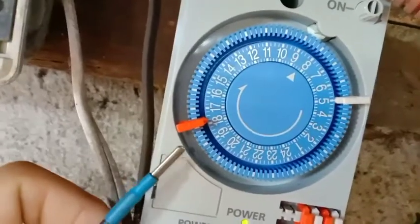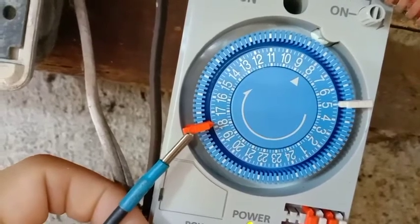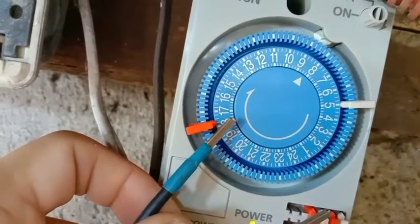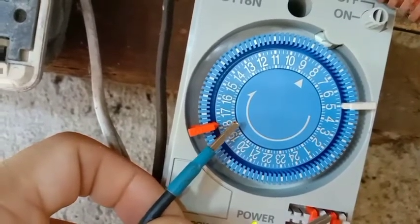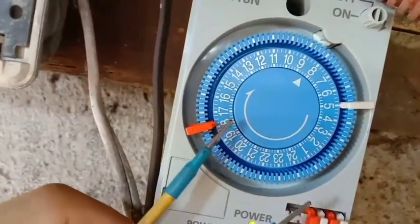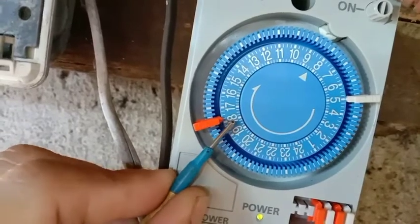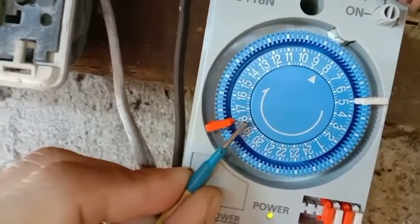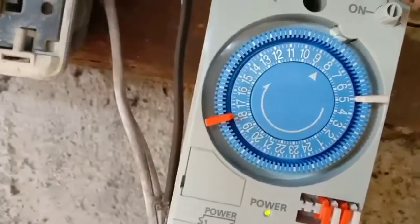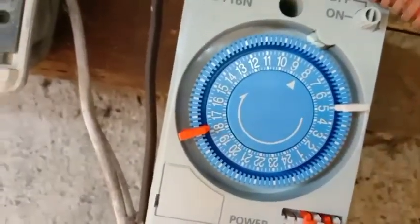Paano po natin sinet to? Itong bula ay para sa on - indicate siya na mag-on yung load. Nakatapat siya dito sa 17 or malapit na sa 18. Meaning, kapag nasa 17 yan, ay alas 5 o 5 p.m. something yan. Malapit na sa 18, maaaring 5:40 p.m. po yan mag-on.